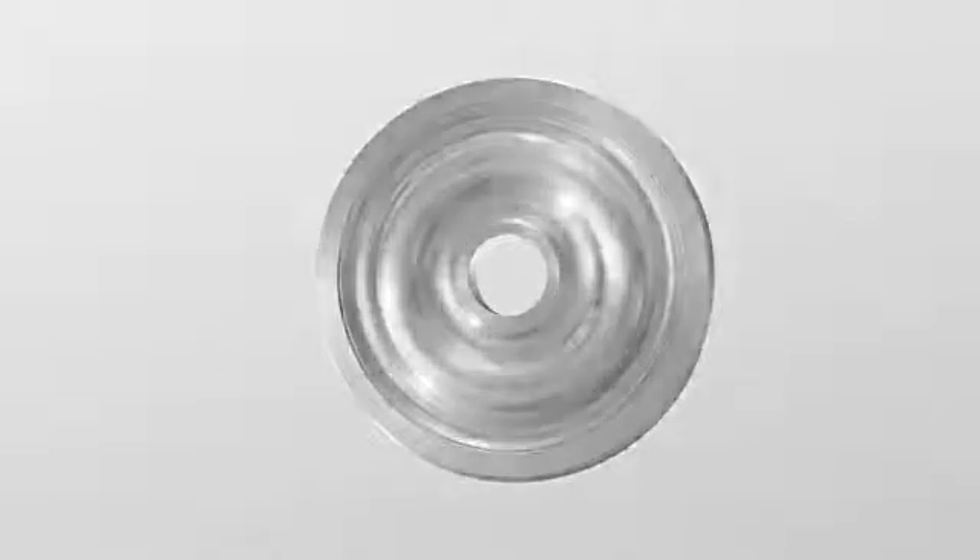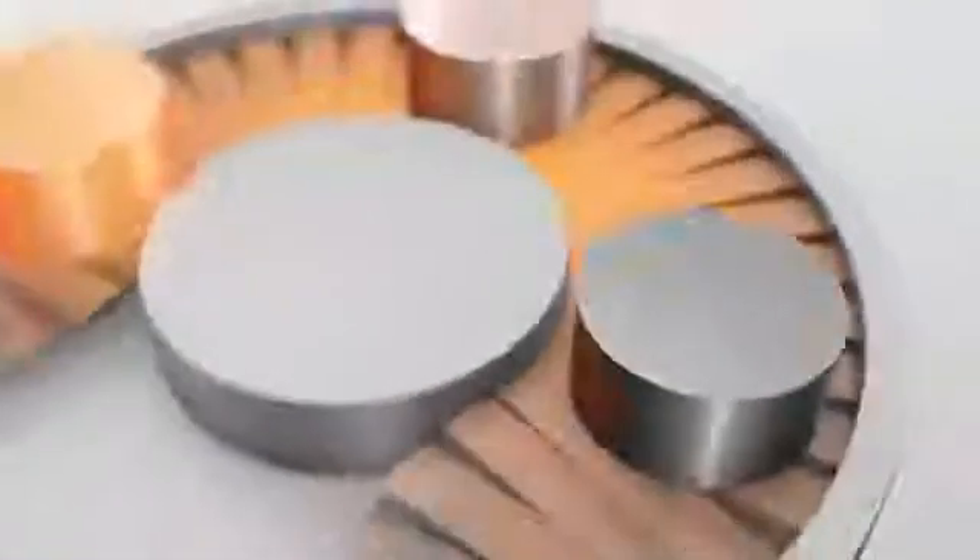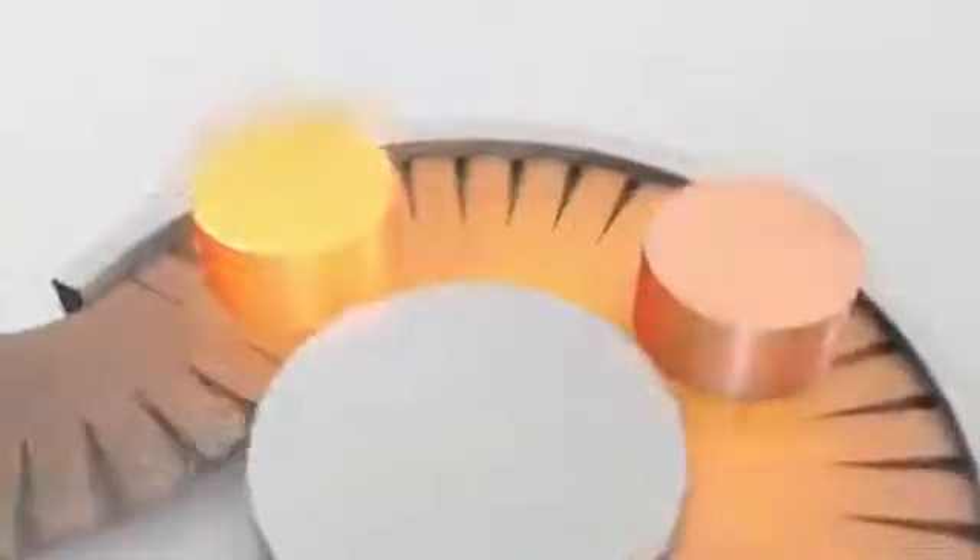Producing finished wheels involves a manufacturing chain including different forming processes, metal cutting and testing.